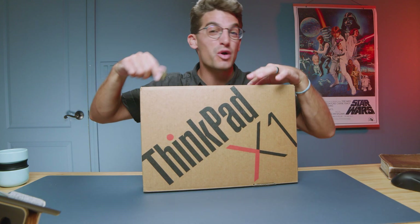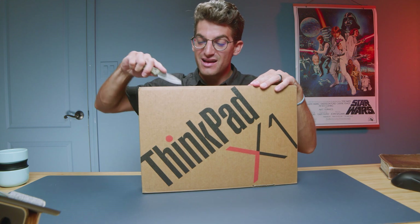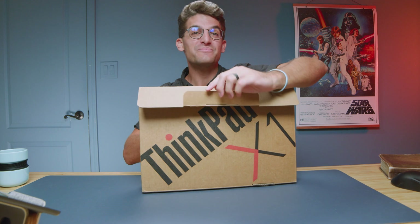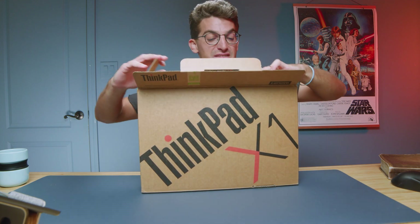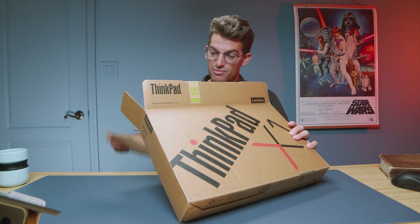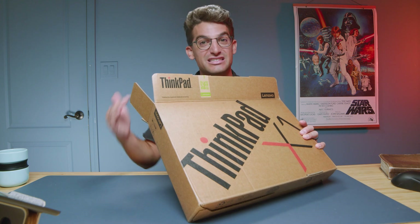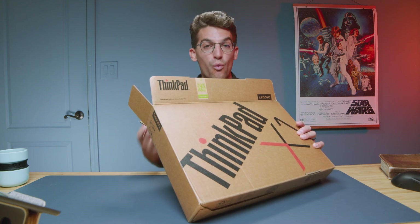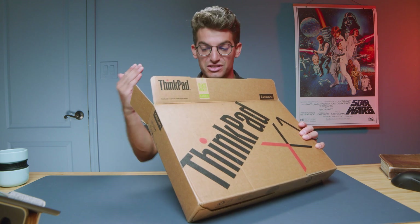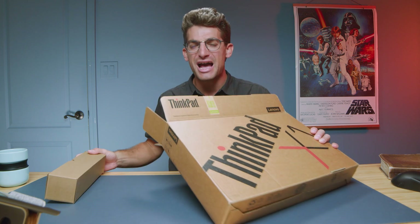They call it the Lenovo ThinkPad X1 Nano G3, and in this video, let's unbox it. I have yet to take a look at this laptop before, and I'm looking forward to getting it unboxed because I love the ThinkPad Extreme. I like the carbon fiber and the magnesium in the chassis on the top of the keyboard deck. It's just a well-built laptop — great for professional use, durable, will last a long time. I'm excited to check out a thin and light, more compact form factor.